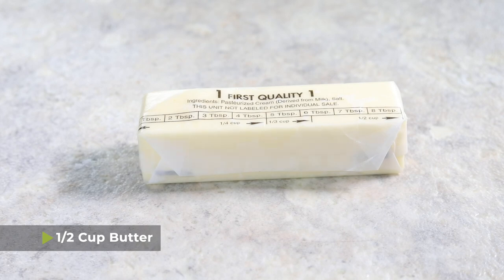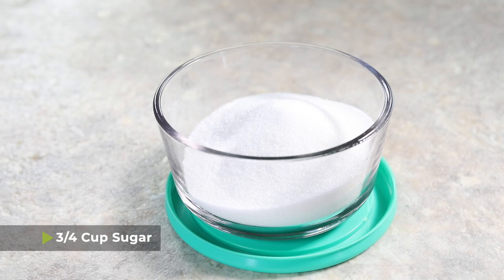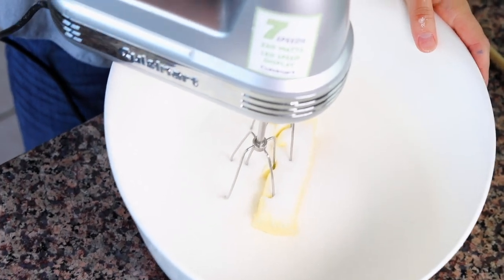The first thing that you're going to need is one stick, or about a half cup, of softened butter. To that I'm going to add three quarters of a cup of granulated sugar, and then I'm going to use my electric hand mixer and beat everything until it's fluffy.